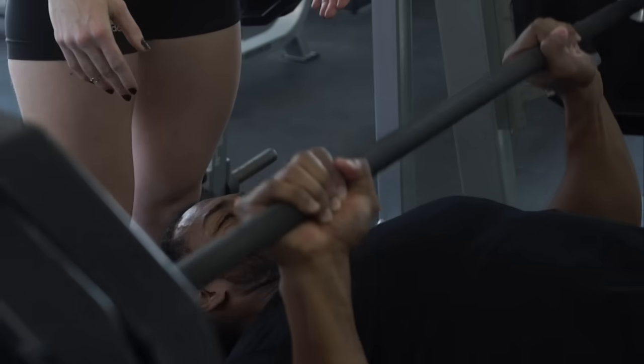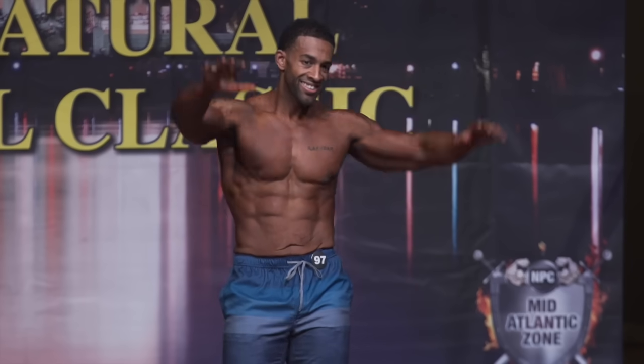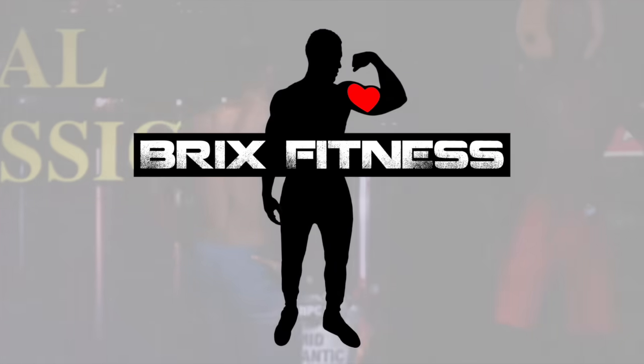What's up y'all, Bricks from Bricks Fitness here, and today I'm going to give you 10 tips on how to get rid of man boobs. First, there's a difference between someone just being overweight with regular fat man boobs, and then there's a condition known as gynecomastia. Diet and exercise cannot correct gynecomastia — there's medication and surgery to fix that.